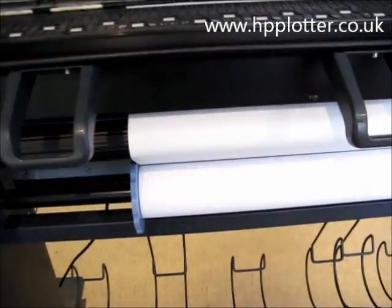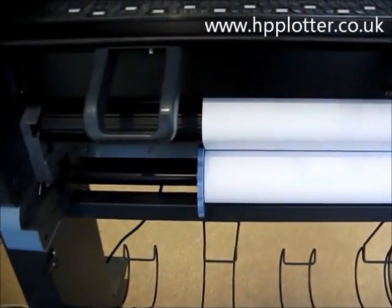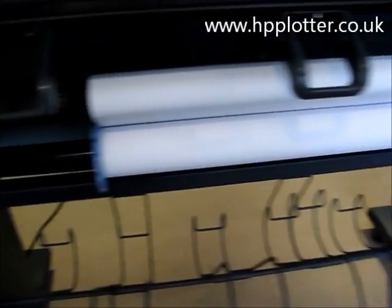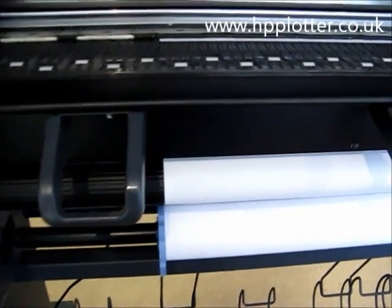It's capable of taking anything up to a 42 inch roll. We currently have a 33 inch roll loaded on the machine here, and we'll print photographic quality at that size.